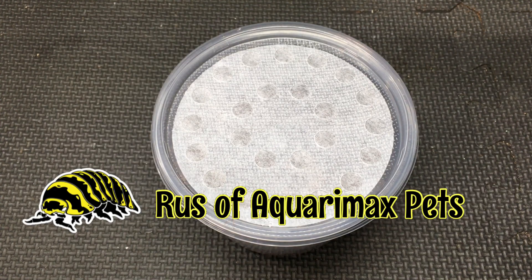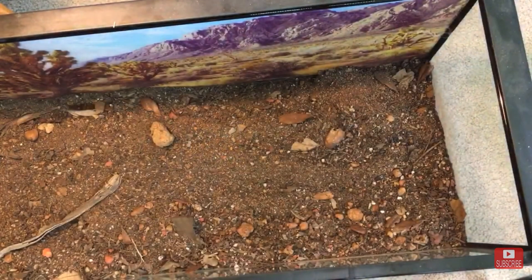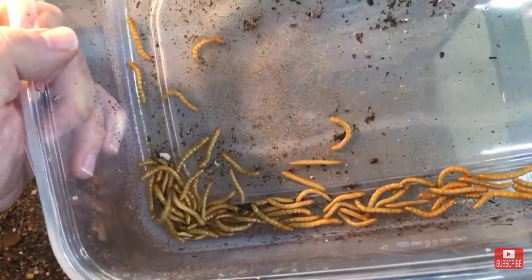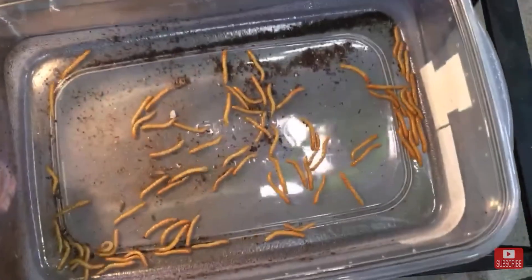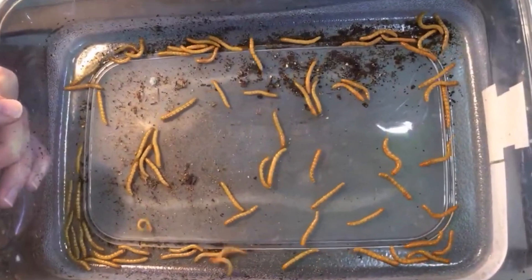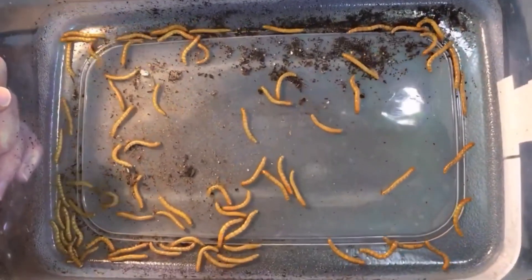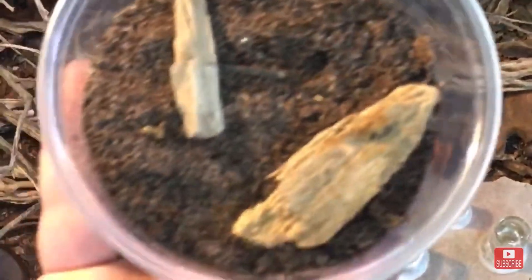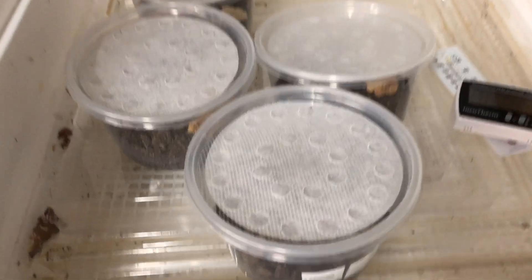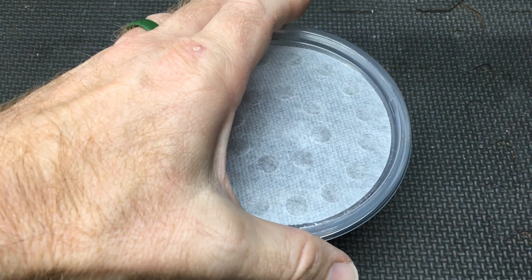Hello everyone, Russ of Aquariumax Pets here. 27 days ago, at the time of this recording, I went through my desert beetle vivarium substrate and pulled out over 40 larvae. Three of them were identifiably blue death fainting beetle larvae. The other 40 I wasn't sure about, but they all looked pretty similar in size and in all other identifying characteristics. I took a couple of them out and put them in the incubator at the same time as I did the blue death fainting beetle larvae, and this is what I found.